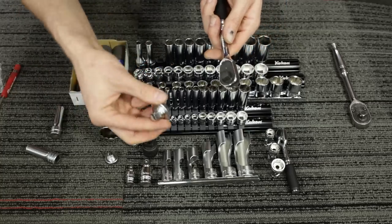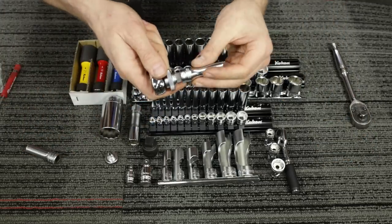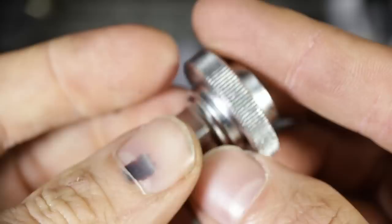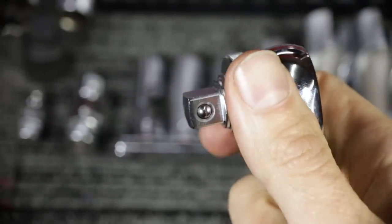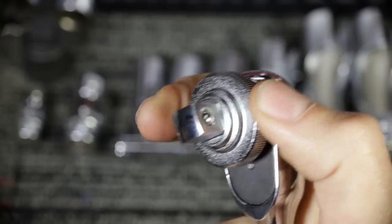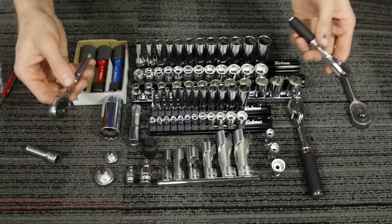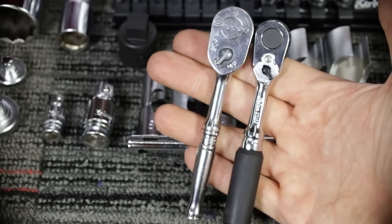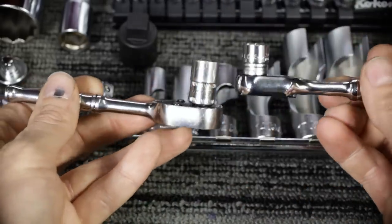We've got the little ratchet spinners. Basically you pop these on, then put your socket or extension on. If you're starting a bolt, you can quickly turn the ratchet spinner to get it started before going in with the ratchet for final torquing — a neat accessory for starting or loosening fasteners on the last few threads. We've got the 3/8-inch and the quarter to go with the corresponding ratchets. Comparing the Snap-on T-72 — an extremely compact quarter-inch drive — to the Koken Z-Series, it makes the Koken look like a big colossal monster, especially from the side profile.